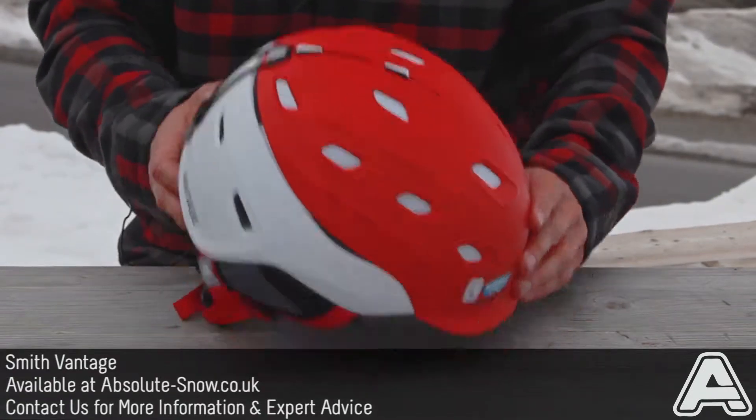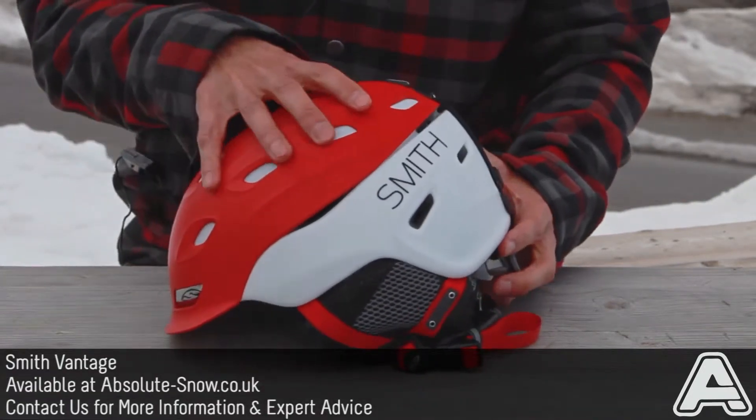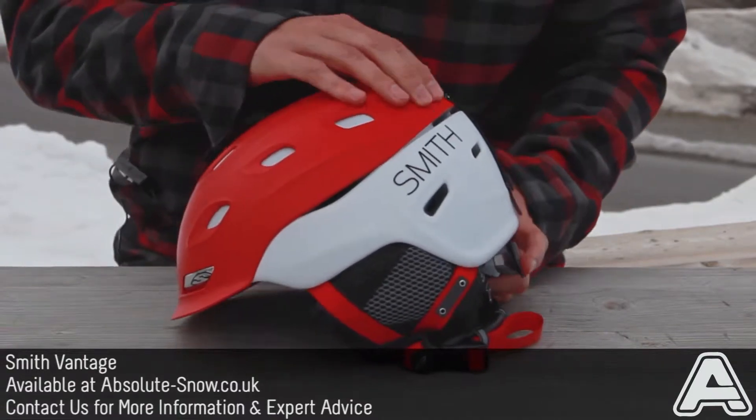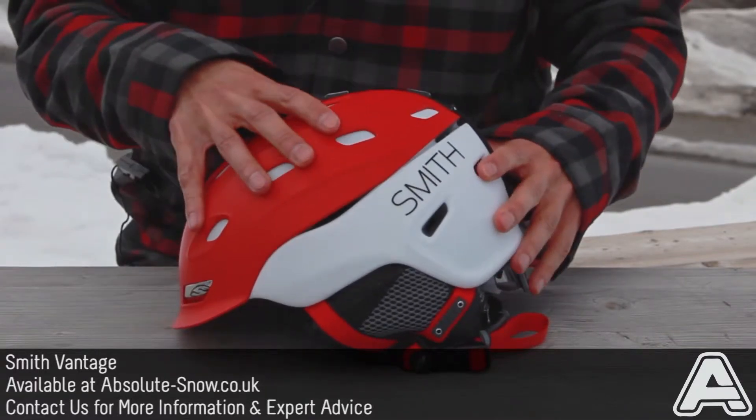This is the Smith Vantage Helmet, which is Smith's top of the line helmet. It's got an ABS two-piece shell construction, which you can see here with the red and the white colours. What that does is it gives you an amazing strength to weight ratio.